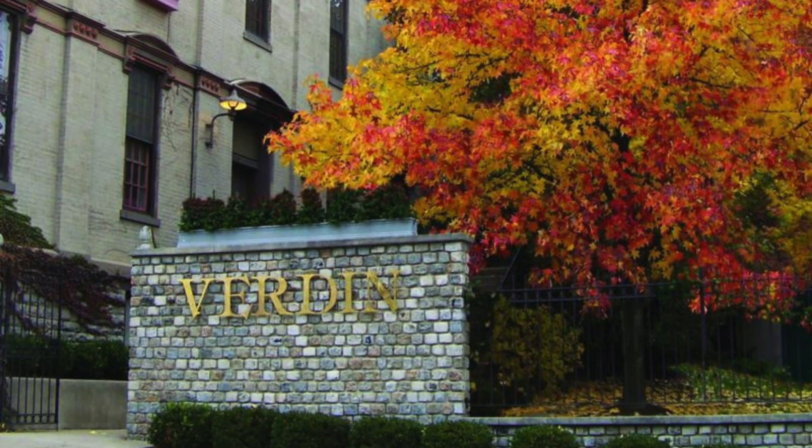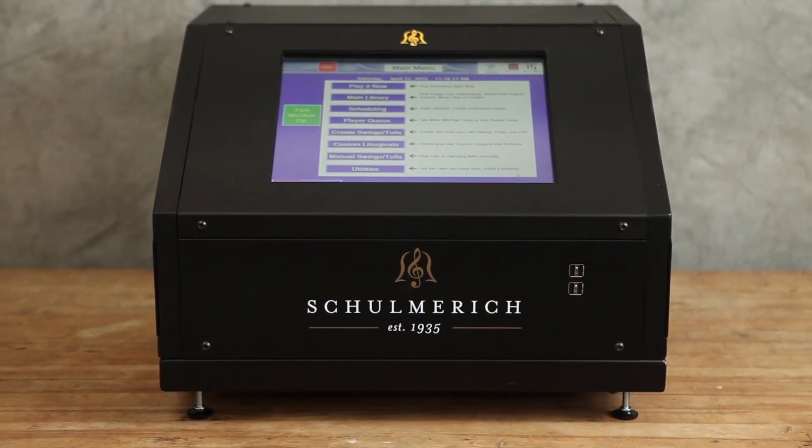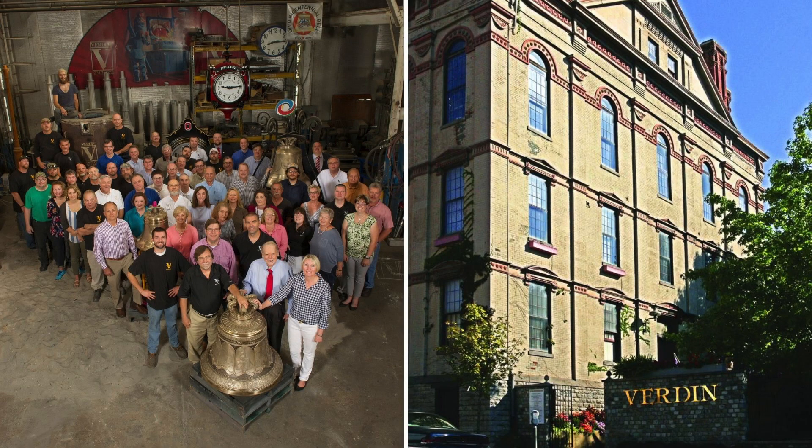Whether or not your system is installed by a factory technician, your Schoenrich carillon equipment is covered by an industry-leading five-year warranty on parts and labor. Plus, enjoy toll-free telephone assistance from Verdon's technical support team throughout the product's lifetime.